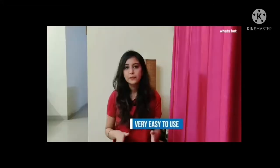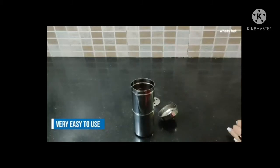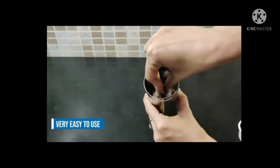It's extremely easy to use. All you have to do is assemble it, add the coffee powder that you want, and use the plunger to level the coffee and add hot water.